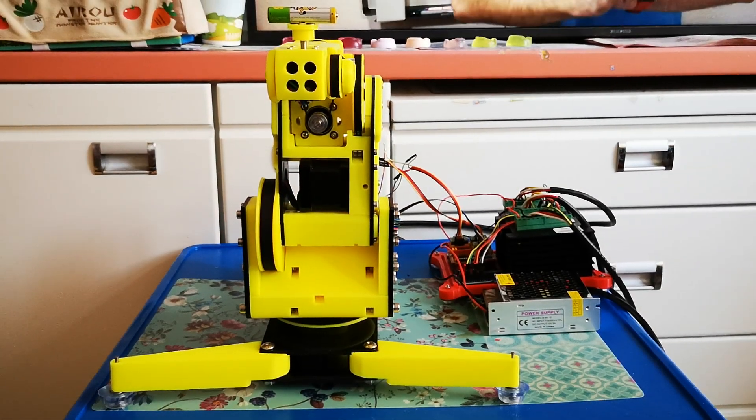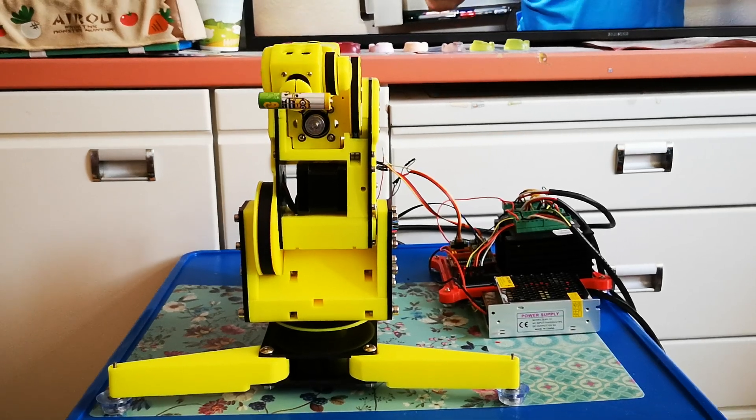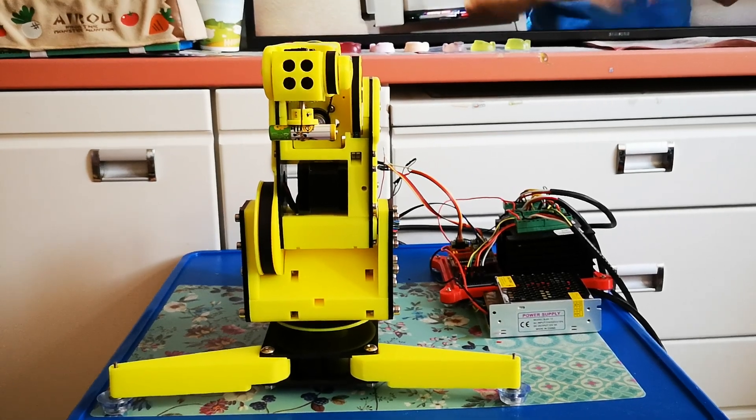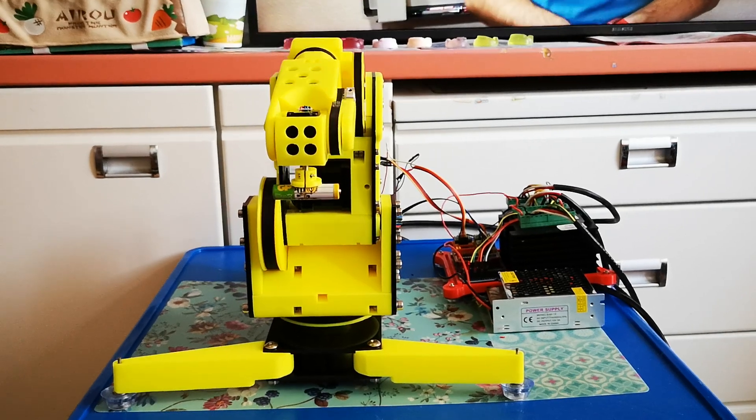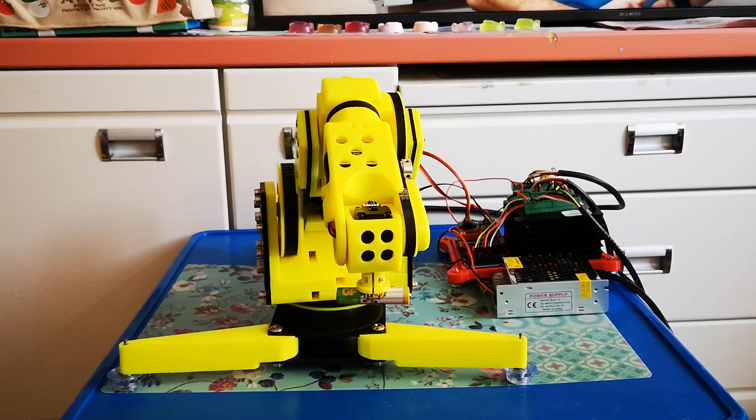Hi everyone! Today we're going to talk about the brains of the robot arm, or more specifically about the Arduino program which drives this robot arm, and also a little bit about inverse kinematics and kinematic diagram.